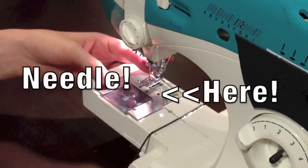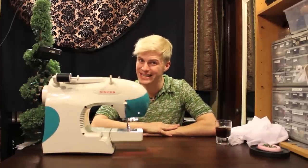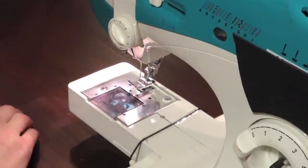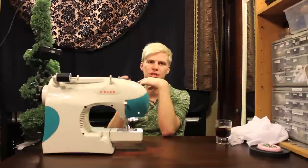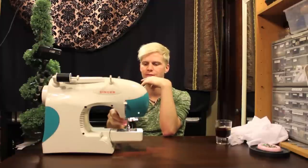This is your needle. If you break them — which you will break copious needles if you try to sew something out of your skill set — then you'll need to learn how to replace those. There's this little screw right down here. A lot of machines you actually have to use a screwdriver for; this one is a twist one.